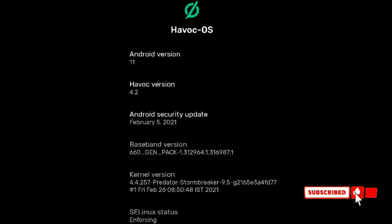Hey guys, in this video I'm going to review Havoc OS 4.2, which is based on Android 11, so let's check it out.